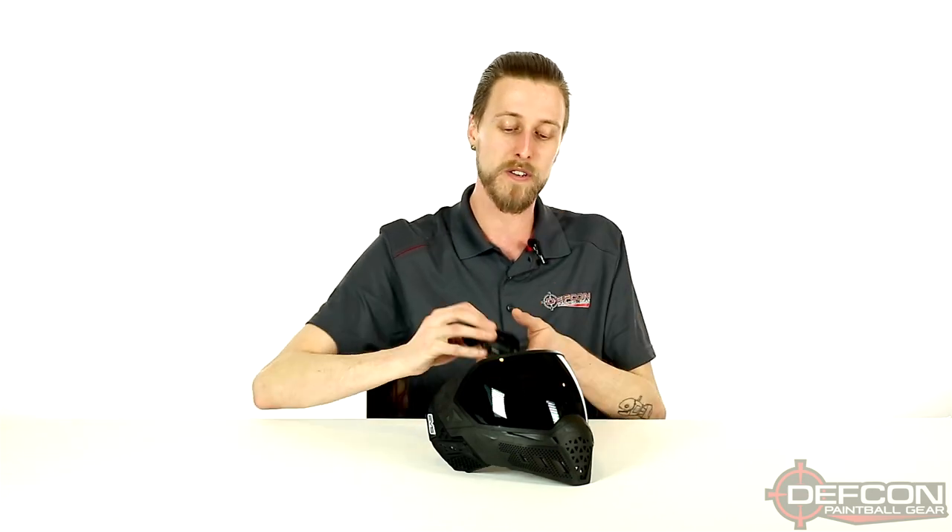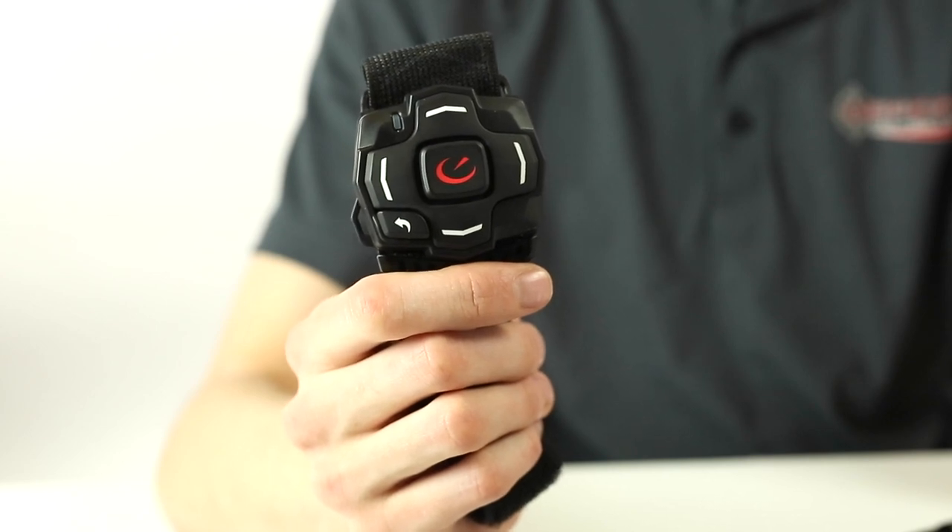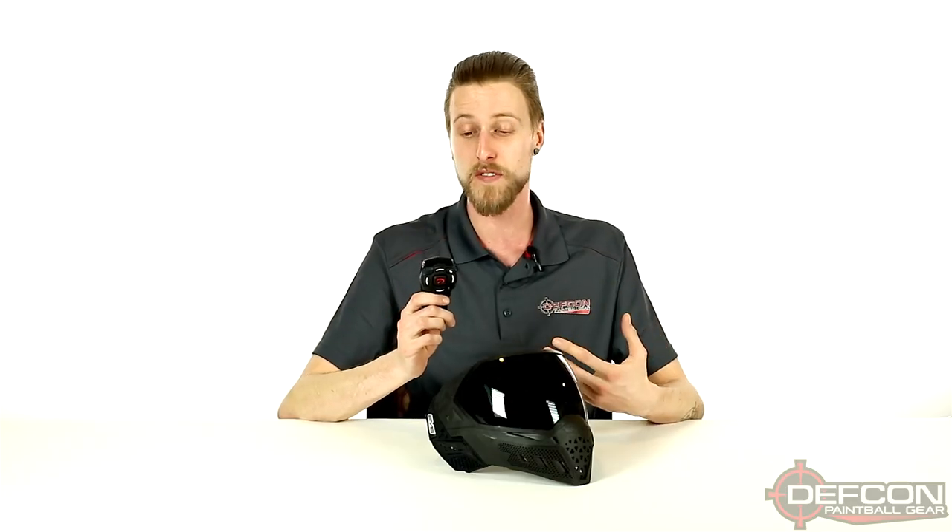Out of the box, you're going to get a microfiber bag, which is always nice. You're going to get the remote unit for the HUD itself, so this is what you're going to be using to basically navigate the menu and do a couple of the other features on the HUD, and of course, the mask and HUD combo. Now the mask itself has this nice, big, wide lens, so big old field of view.